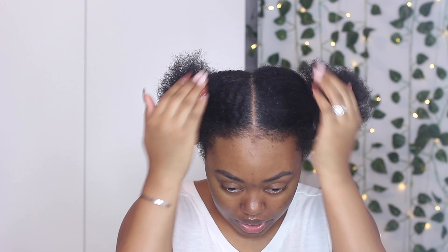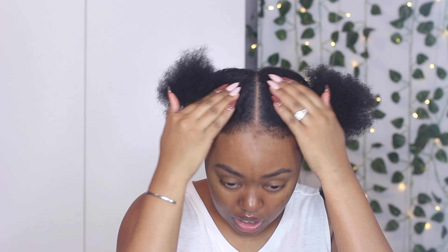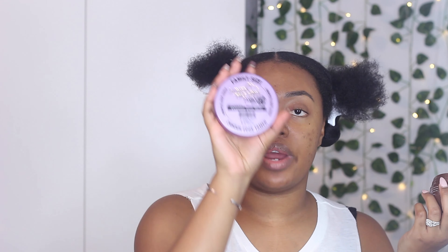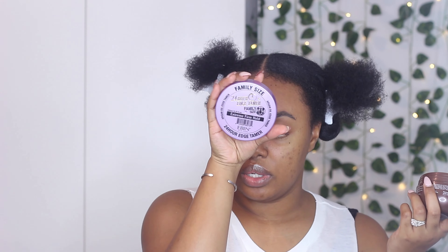I've detangled both sides of my hair. I'm going to go ahead and start applying some edge control right around the part, just so the part itself is slicked down. I'm using the Even Extreme firm hold 24-hour edge tamer.